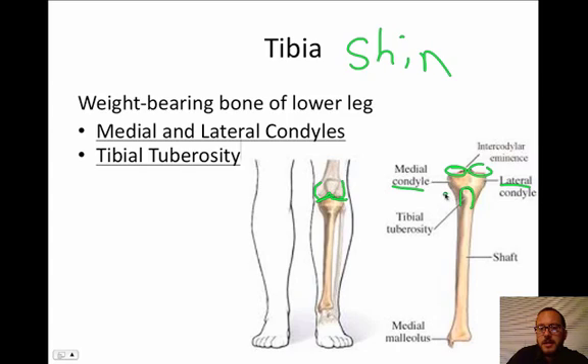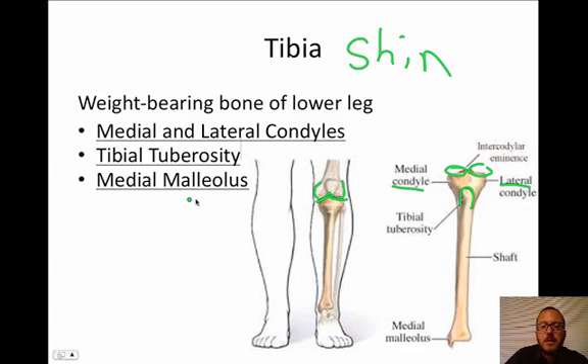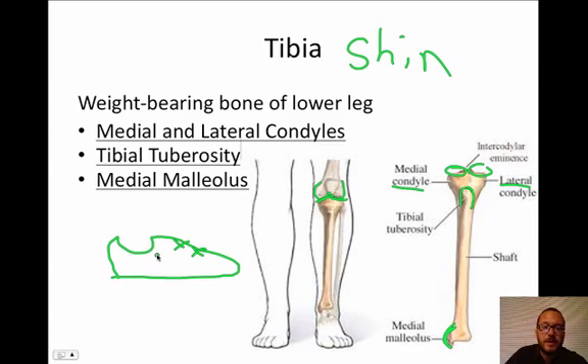People have the condition known as Osgood-Schlatter's, where you get pain right here on the front of your knee — it's like the bone is tearing itself apart as the tendon pulls too hard, so you get a really big bony projection. It's very common. The last thing we need to know about the tibia is the medial malleolus — there's a bump way down here. If you look at your shoes, they always have this little indent for your medial or lateral malleolus. It's that ball you feel in your ankle, and it helps control your foot with tendon and ligament connections.